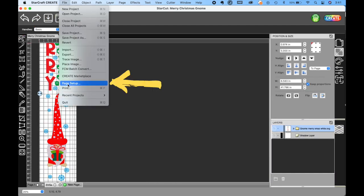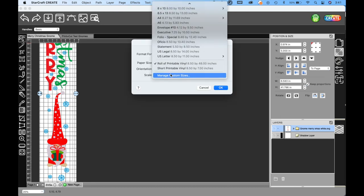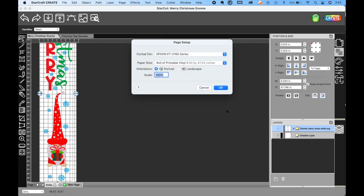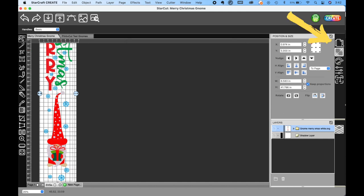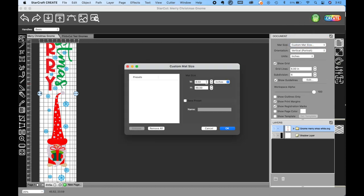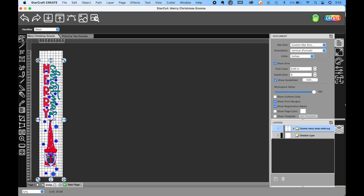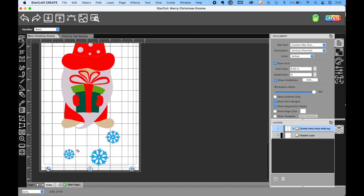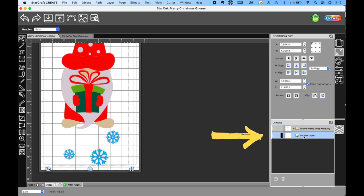Our printer can only do 47.24 inches in length, so we had to set that in the Page Setup for our page. We also needed to go in once we clicked OK there to save that setting. We also had to go into our mat and change our mat size to 8½ by 47.24. It took us several rounds to learn this — save yourself some time and look up what length your printer can handle ahead of time. Once we did that, our mat size changed and we realized our registration marks were off the mat. So we went in and deleted the shadow layer we'd already created.